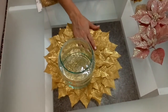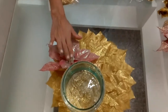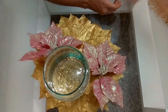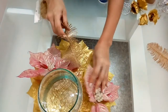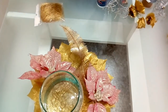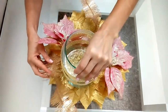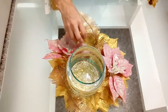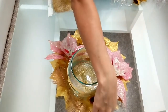Ahora lo vamos a ir decorando. No les puse en la lista de materiales los accesorios porque ustedes le van a colocar lo que deseen. Yo le voy a colocar estas florecitas. Esto le va a quedar hermoso. Esta herramienta la voy a ir doblando así. Ustedes primero van a armar su arreglo como les vaya a gustar. Luego le van colocando florecitas de esas pequeñitas.